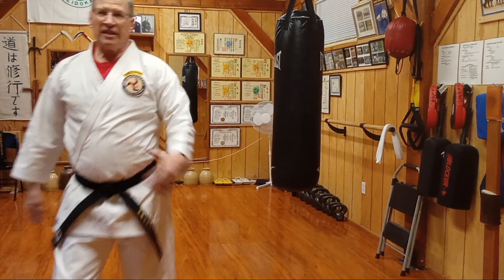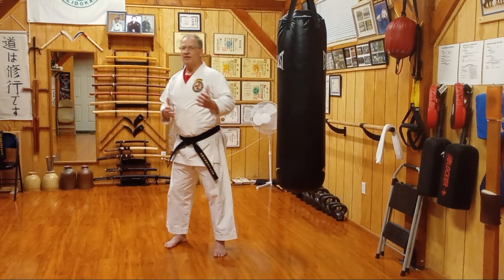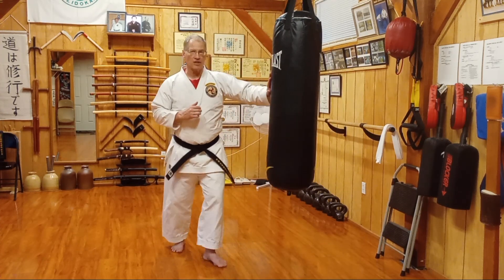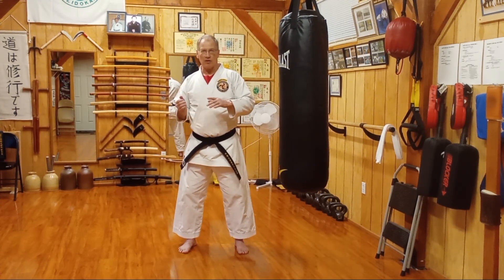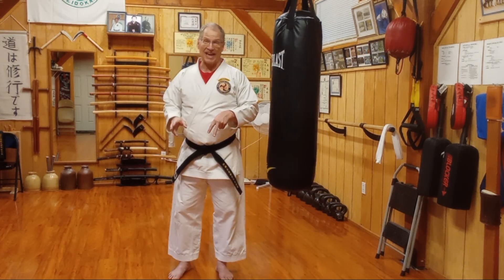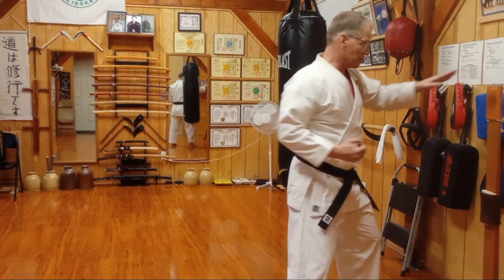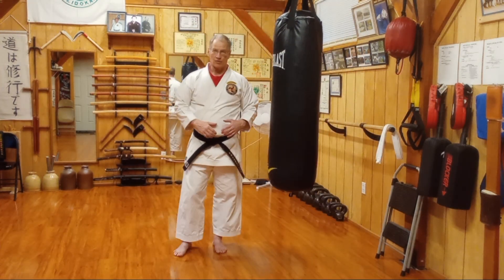The next thing for us at this point is to take all of the strikes, punches, and kicks and start some basic bag work. I've introduced bag work way back at white, yellow, and orange belt because the resistance on a bag and its movement is very different from the static position of punching makiwara. The corollary would be like hitting a baseball moving versus a golf ball sitting still — and as anyone learning golf knows, making that sweet contact is not as easy as it looks.